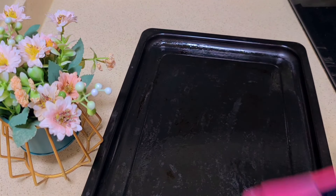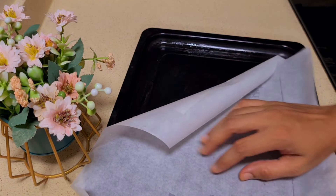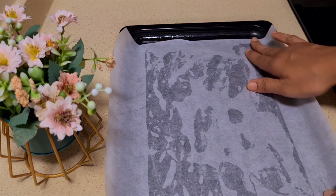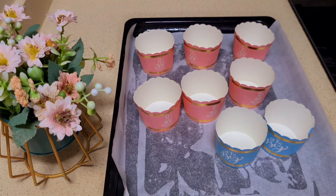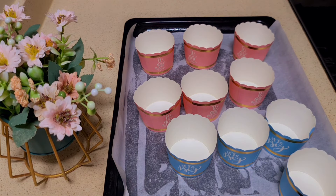We add a tray of butter and oil to the oil paper. Then we put the oil paper on the cupcake liners, and put the cupcake liners on the kitchen counter. You can use the cupcake liners to make the cake.